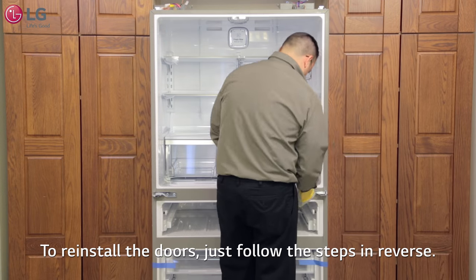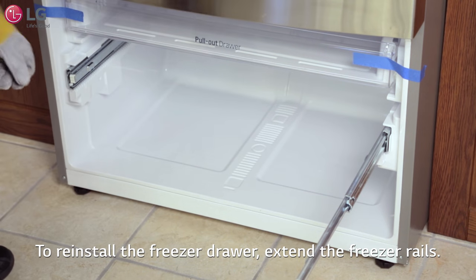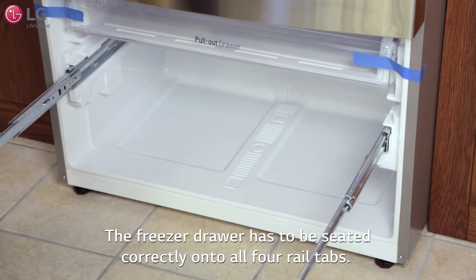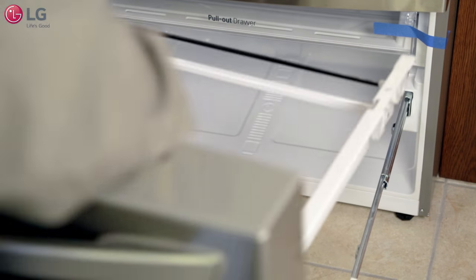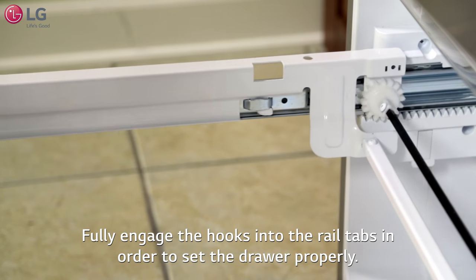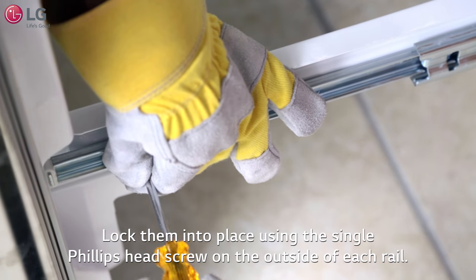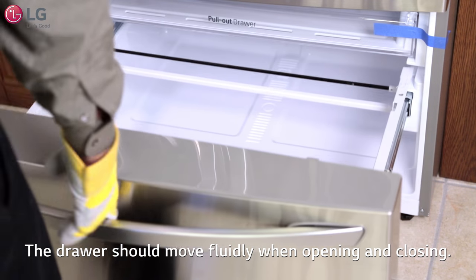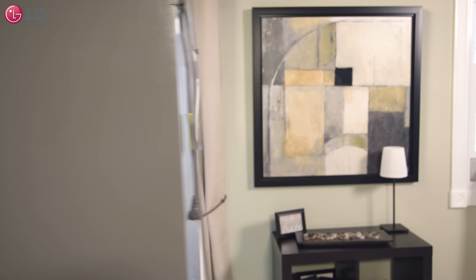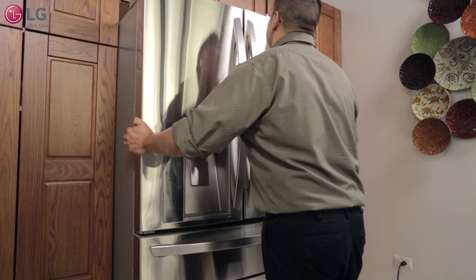To reinstall the doors, just follow the steps shown in reverse. To reinstall the freezer drawer, extend the freezer rails. The freezer drawer has to be seated correctly onto all four rail tabs as shown here. Take the freezer drawer with both hands on each end and be sure to fully engage the hooks into the rail tabs in order to set the drawer properly. Lock them into place using the single Phillips head screw on the outside of each rail. Test the drawer by opening and closing — it should move fluidly. LG makes it easy to maneuver in close corners and tight spaces. Thank you for watching our customer support video. We hope you enjoy your LG experience.